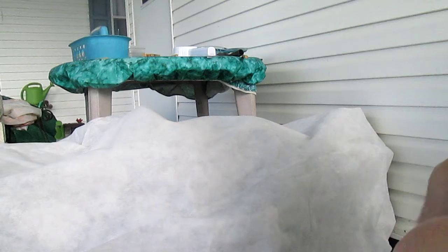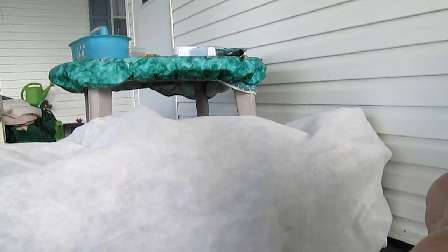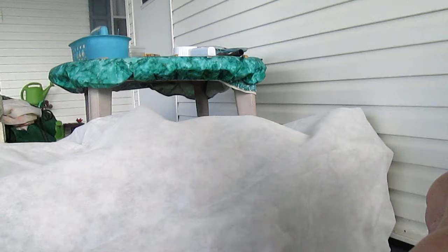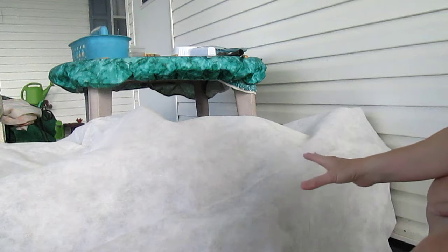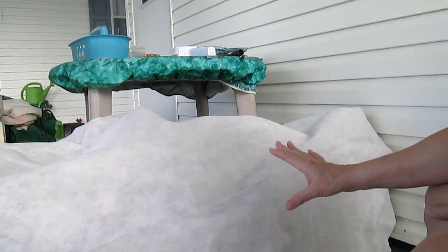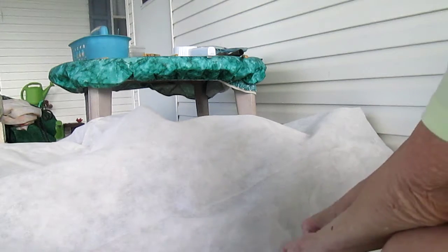Hi everybody, going to try something new today. We've had frost the last two nights down here in Florida, and I had a lot of monarch eggs and some caterpillars. I didn't want to take a chance of losing my milkweed, so this is part of what I have covered under the carport. I'm going to take the cover off and see what we can find.